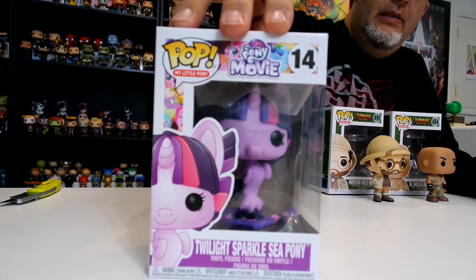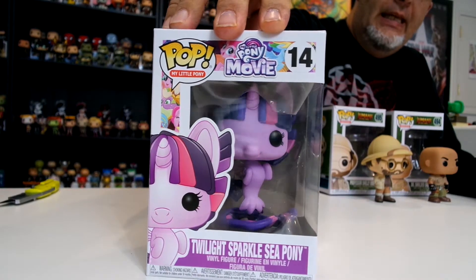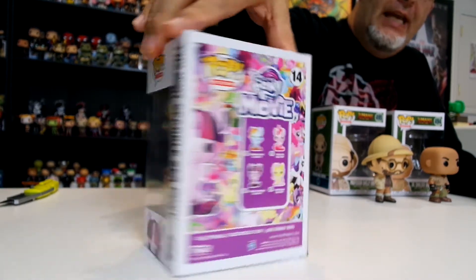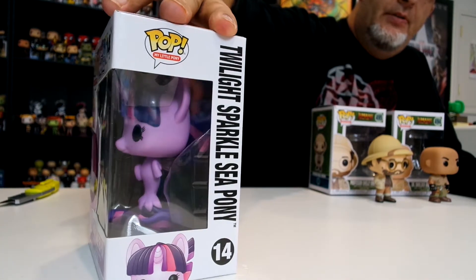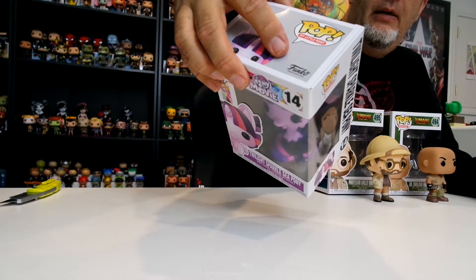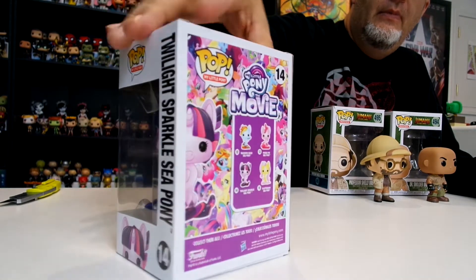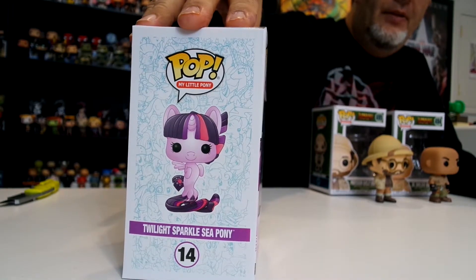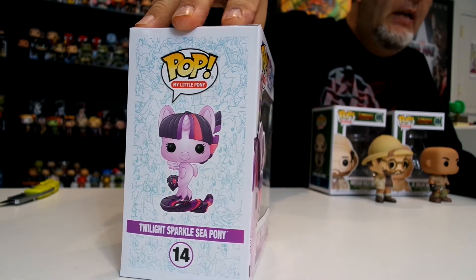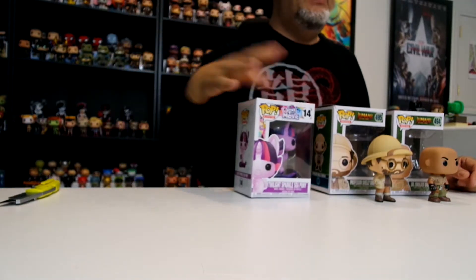I'm not going to take this one out of the box, but it's Twilight Sparkle Sea Pony number 14. She now has three out of four — she has Pinky Pie, Fluttershy, and now Twilight Sparkle. She got two of them for Christmas and now she's getting a third as a random gift from her uncle, which is pretty cool.